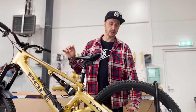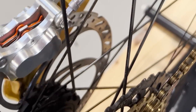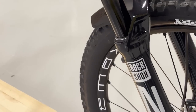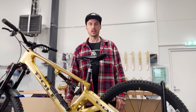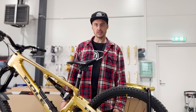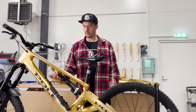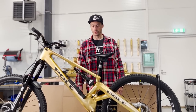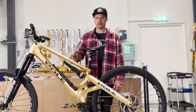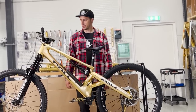The brake mount is direct mount and compatible with 220mm or 223mm rotors, as is the fork — the Zeb. The same colors are available as Voima: raw clear, storm gray, and true gold, though there may be some small detail changes in production. The frame weight will be less than the Stamina 180 — that much I can confirm at this stage.